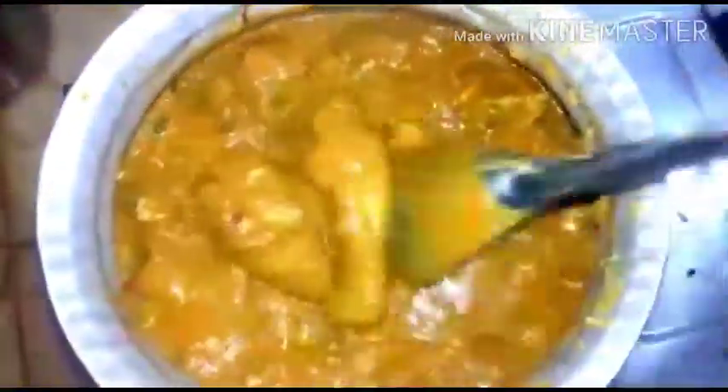Now add the ground masala. This masala contains coconut, fennel, garam masala, and all the other ground ingredients. This is what will add aroma to the kurma. You have to fry it well until the masala becomes thick.